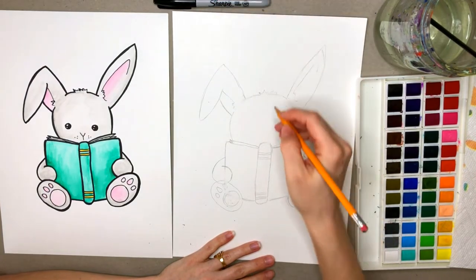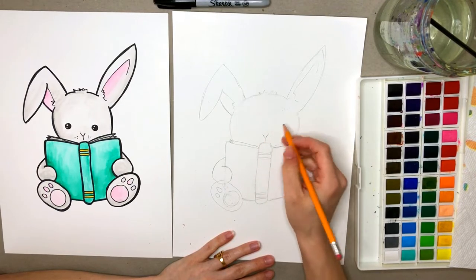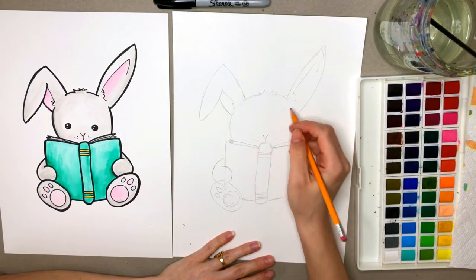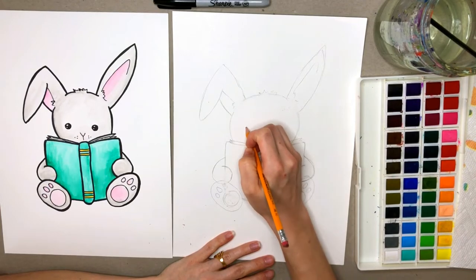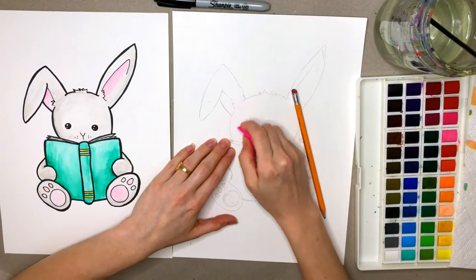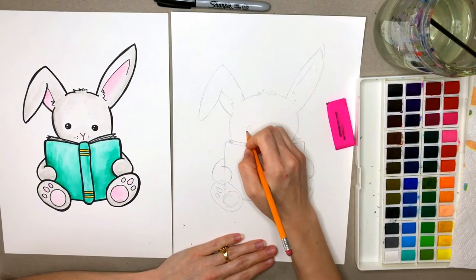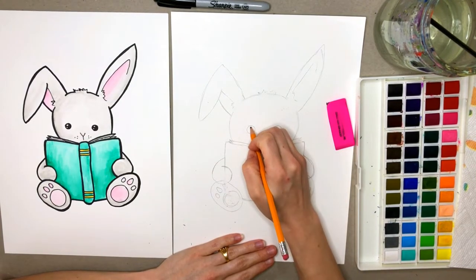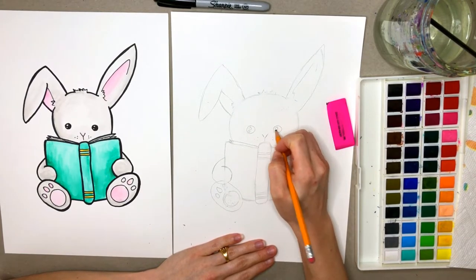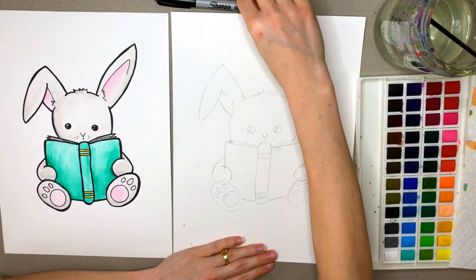I'm going to go ahead with my pencil now and draw his little nose. We're going to draw a V shape and then a line coming down. You can draw a couple dots in there and then some eyes — two big circles. Try to keep them kind of in line. We're going to draw some highlights in here too: a big circle and then a little circle underneath of that big circle. I think I'm about ready to use my Sharpie.